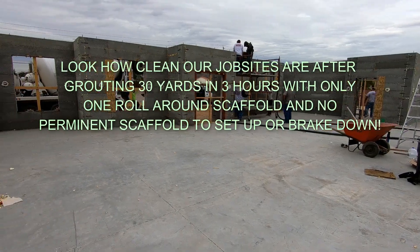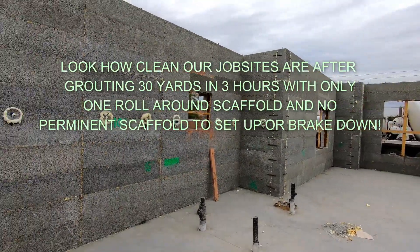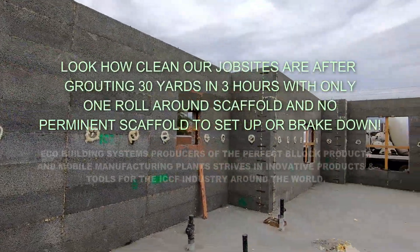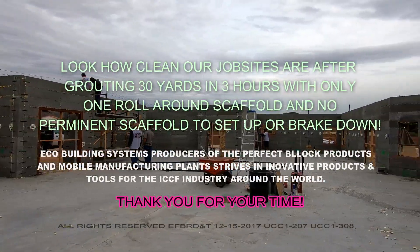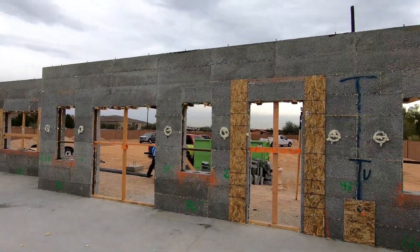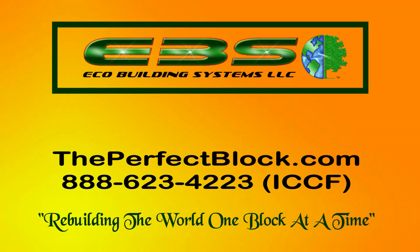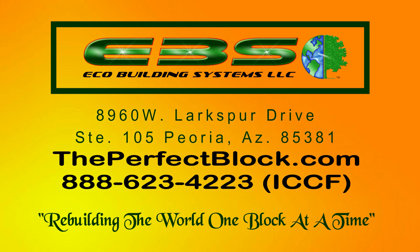Come join the Eco Building System. Take a look at the end of the job — they're finishing up on top. Look at the job site: look how clean it is. There's no scaffolding set up around the perimeter like with white block; the only scaffolding used is a single tier. Less waste, less spoils, less labor, more profit. Come join the Eco Building Systems team — the Perfect Block. Check our website at theperfectblock.com. Thank you.